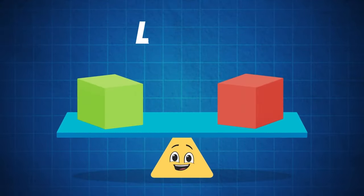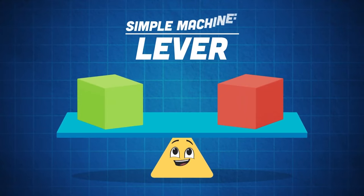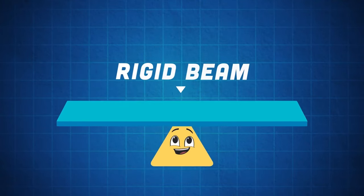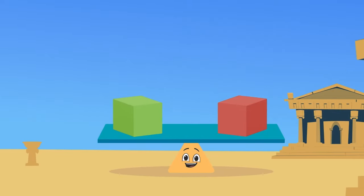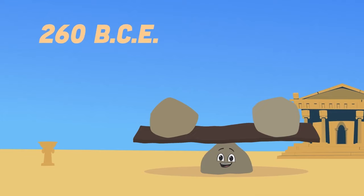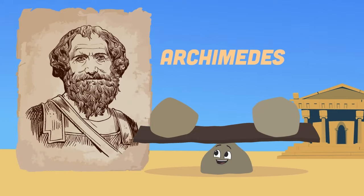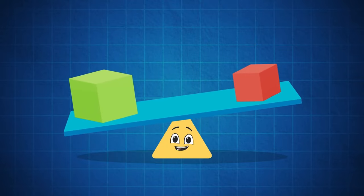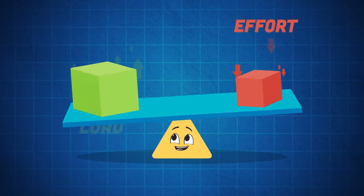This is a lever — it's a simple machine made of a fulcrum and a rigid beam. The lever was first brought forth in 260 BCE by Archimedes the Greek mathematician. This simple machine is made of a rigid beam and a fulcrum — but what does that mean?